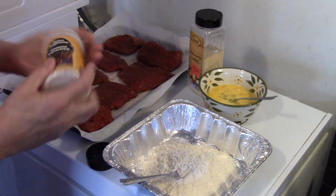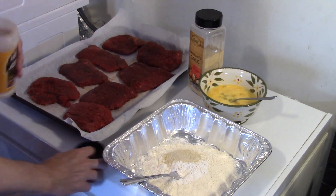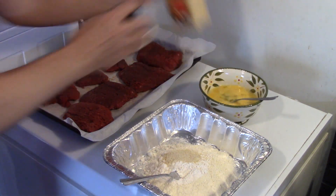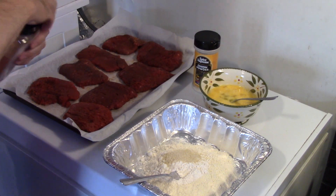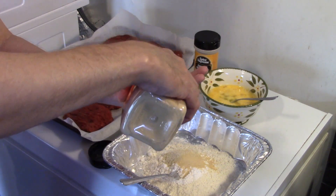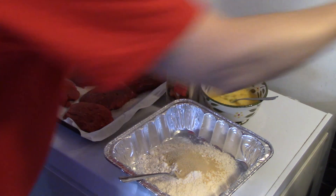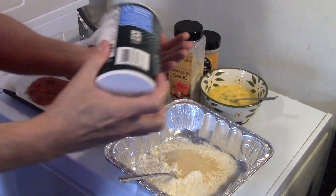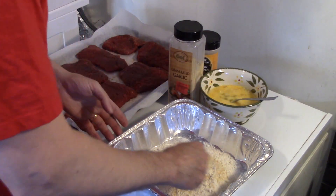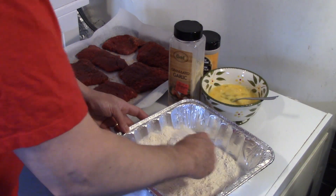I have 2 cups of flour here. I'm going to add in 2 teaspoons of onion powder. I'm going to put in 2 teaspoons of granulated garlic — I also use garlic powder for this, I just happen to have granulated garlic on hand. And I'm going to add in some salt — a teaspoon of salt. I'm going to go ahead and mix that all together. You just want to blend your spices into your flour and get everything all mixed together well.